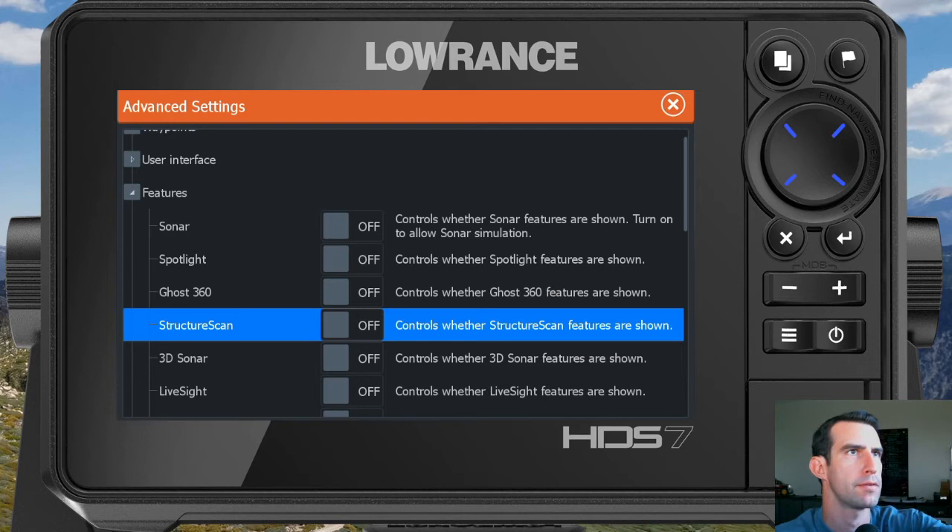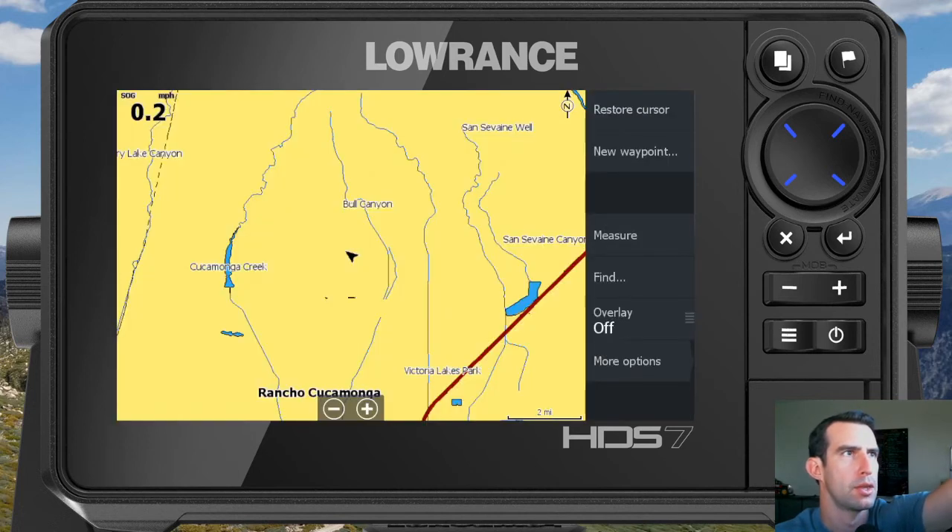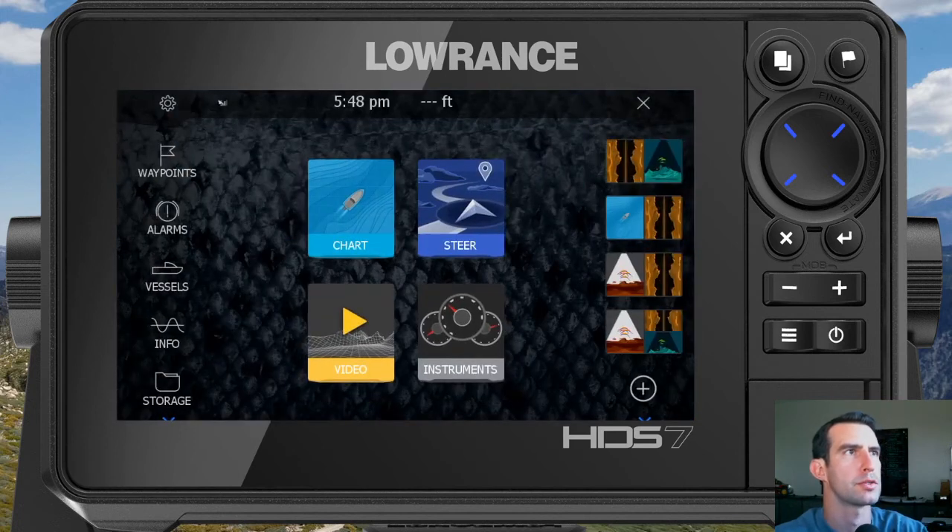Once each of those are turned off, just touch the X in the upper right-hand corner, then touch the Pages button to get back to the home screen. Now you can see those sonar and downscan options have been removed. On the right side though, we still have downscan and some sonar options in our shortcut page layouts.